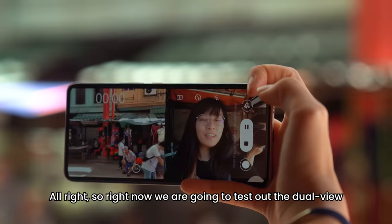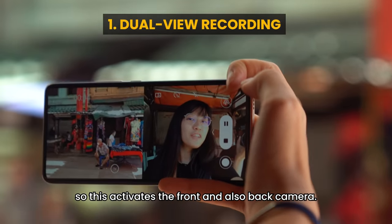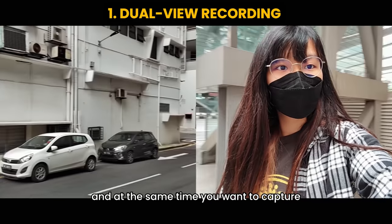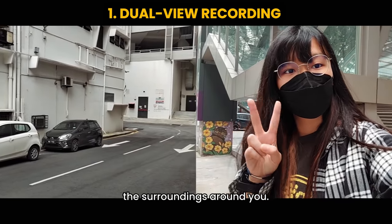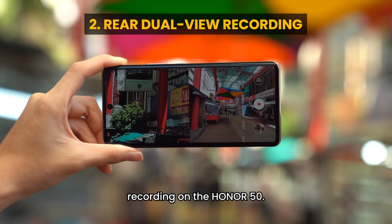Right now we are going to test out the dual-view recording on the Honor 50. This activates the front and also back camera simultaneously. This is useful because sometimes you want to capture emotions and at the same time capture the surroundings around you.